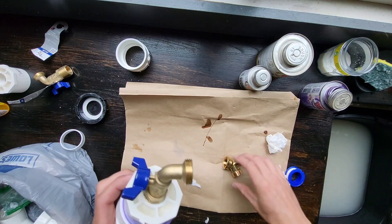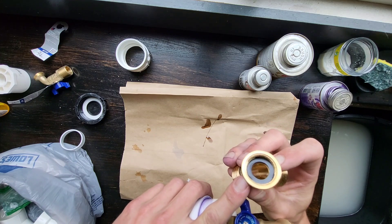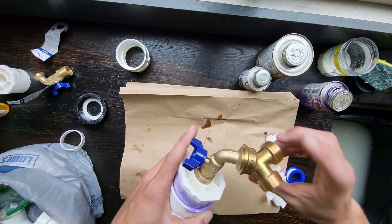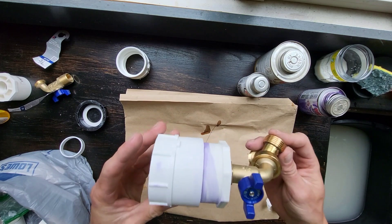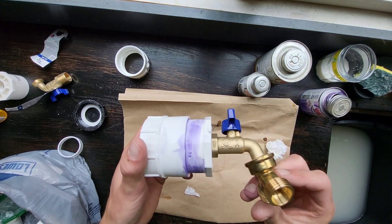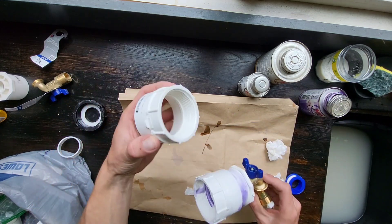For the garden hose thread, it's got this little O-ring in there, so you don't actually need to put any Teflon tape on that. It'll be sealed up once it's on there. So this is the finished piece for the first tank.